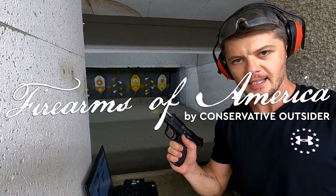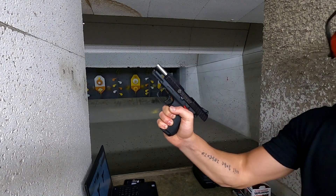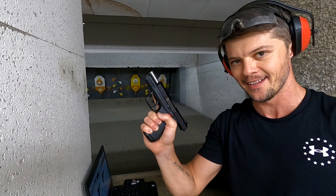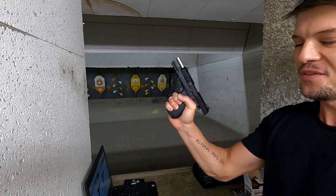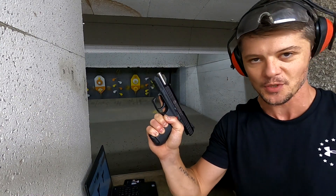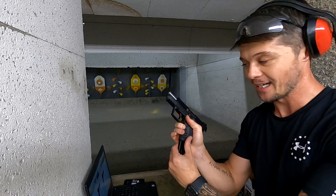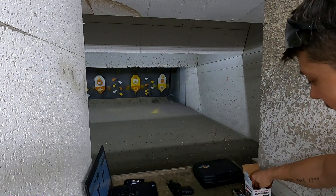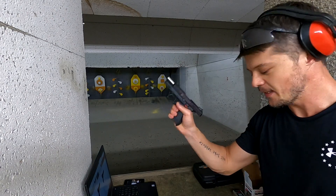Welcome to Firearms of America. Today I am back here at Shooters in Fort Myers, Florida, about to do another review of the Ruger SR22. The reason I say 'another' is because I have already done a review of this gun before — and if you're wondering where to find it on my channel, please don't, because it was absolutely horrible. This time I don't guarantee doing a great review, but I'll do my best to make it much better. Let's start with some shooting.